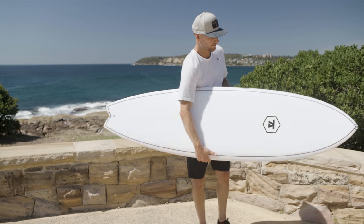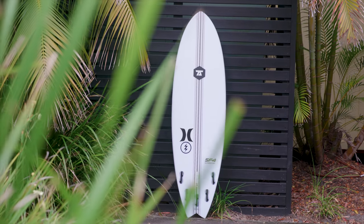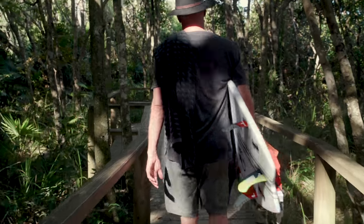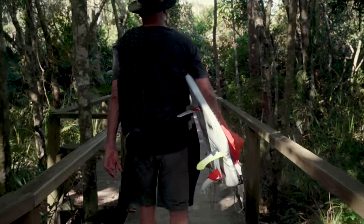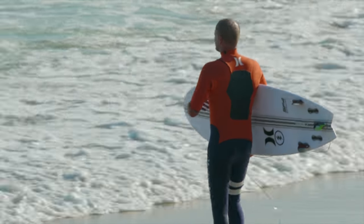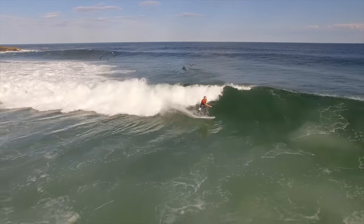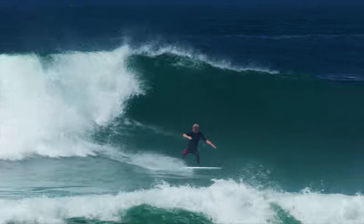We're now up to the fourth generation of the Superfish, and I think this version could be the best one yet. We've kept the design current and brought back some of the original features that made this model so popular. It's still in essence a high-volume modern fish shape that'll allow you to catch more waves and progress to the next level.